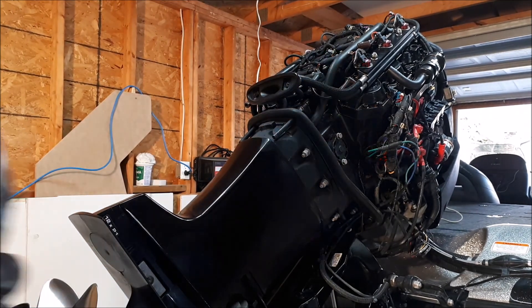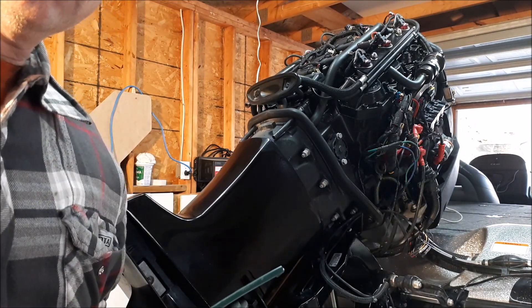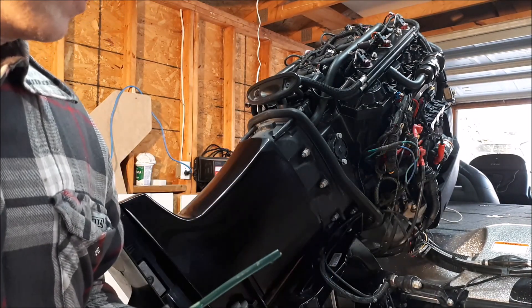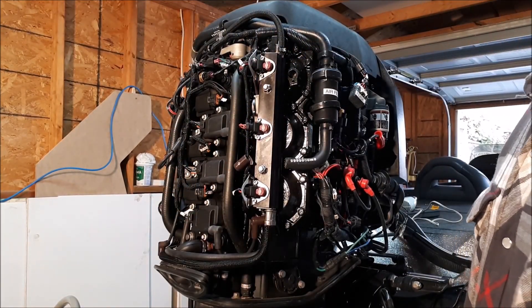All right guys, I've got my syringe full of oil and I'm going to inject it into each cylinder. I'll do the rest and then we'll put the plugs back in and turn it over by hand. We've finished injecting all the oil into the cylinder walls.